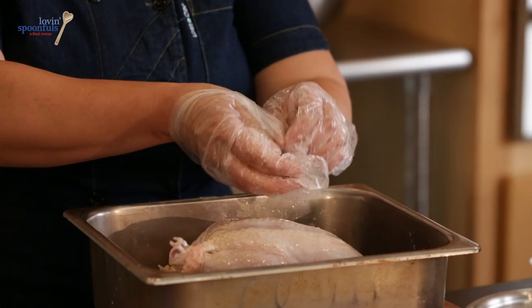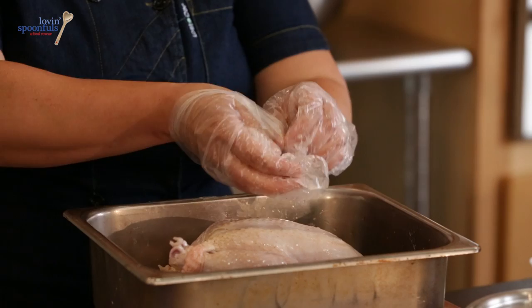I've preheated my oven to 450 degrees, and that's going to go for about 40 to 50 minutes.